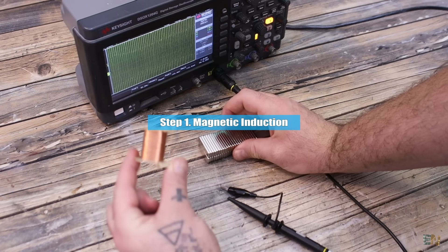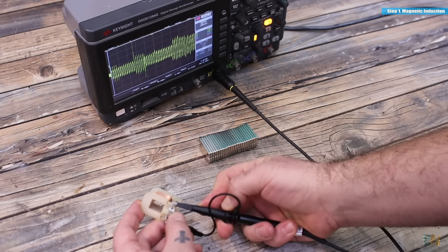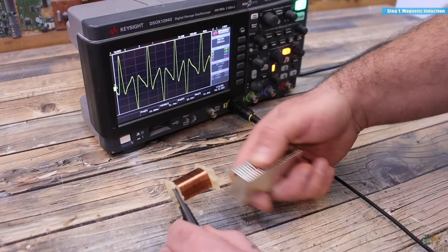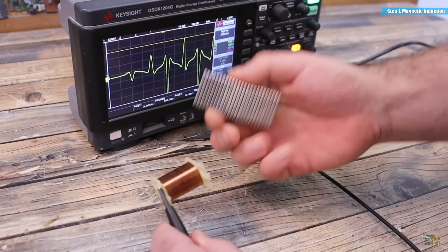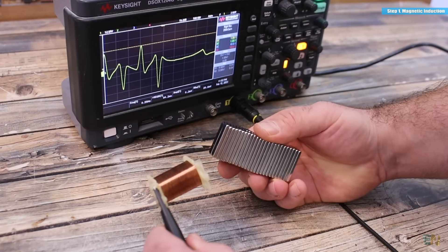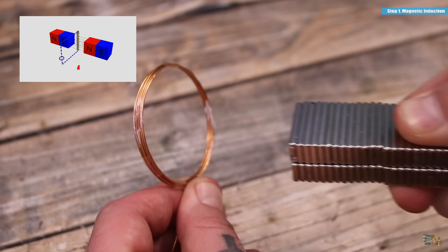Here I have a magnet and a copper coil taken out from a transformer, connected to my oscilloscope to see the voltage output from the coil. If I move the magnet in front of the coil, we get a voltage induced inside that coil as you can see on the oscilloscope, but if I stop, we get nothing. This already tells us that we are getting the energy from me moving the magnet and not from the magnet itself, because it's me who is putting in the energy in order to get the voltage at the output.